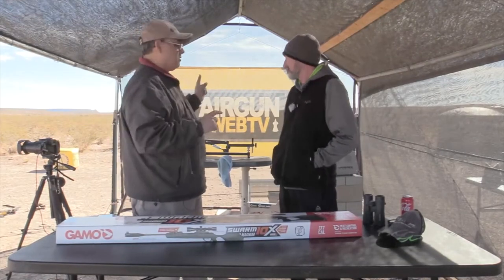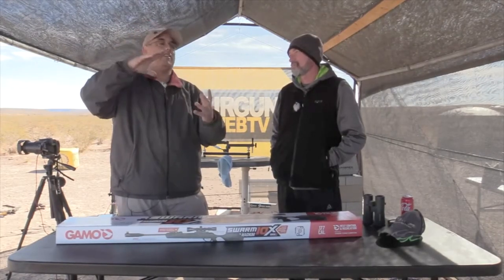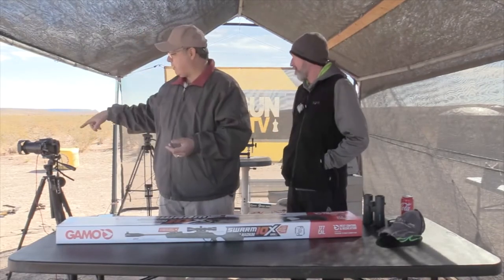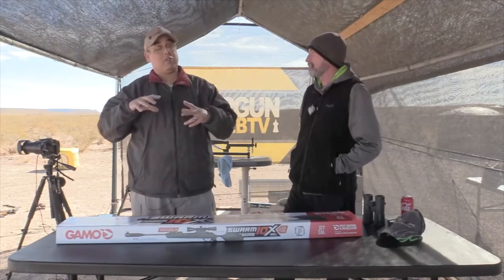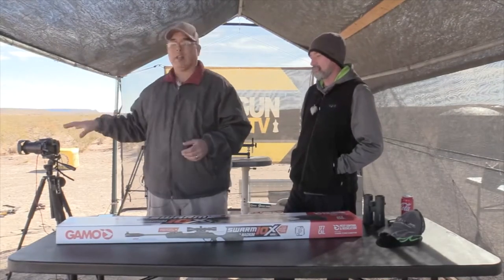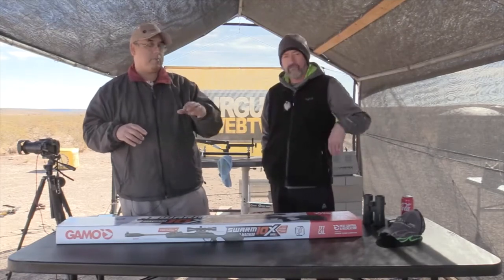We're going to be using a Panasonic FC 2500, which has a really good zoom. At 25 yards we're going to be able to very clearly see what we're hitting, and we're going to have that in our picture-in-picture.